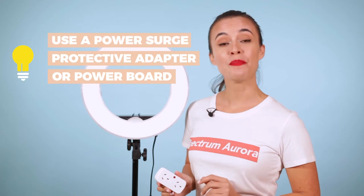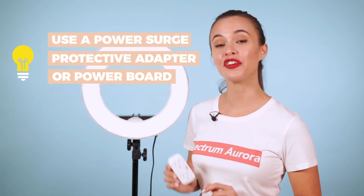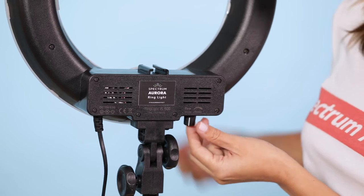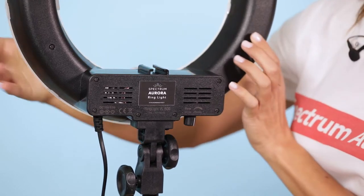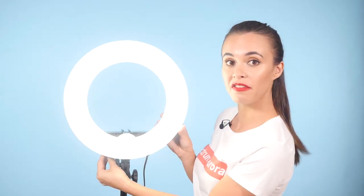It's recommended that you use a power surge protective adapter or power board when using the ring light for an extended period. Let's run through how to use the ring light. On the bottom right, there's a power switch — just switch it until you hear it click and then it's on. That same switch also controls the amount of light that you dim.